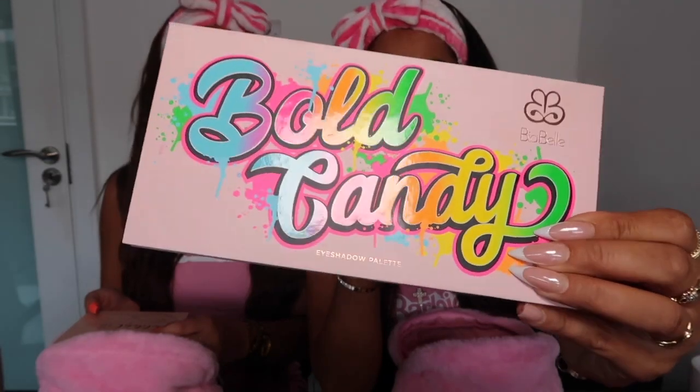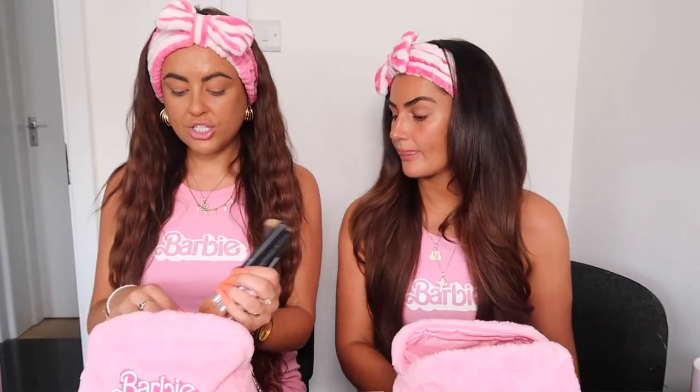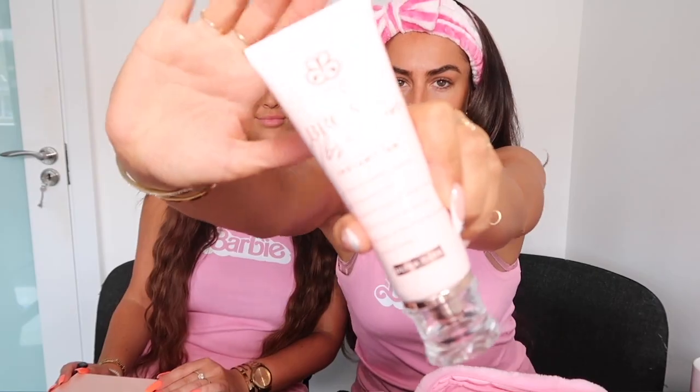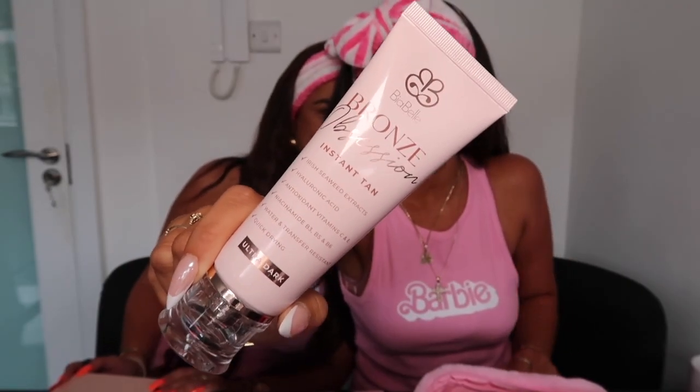This is our Bold Candy palette that we're going to use. This one is obviously great for this kind of look because you have these Barbie shades. I actually already have a bit of foundation on, so I'm just going to go straight in with my concealer. I'm going to top up my natural tan a bit more.